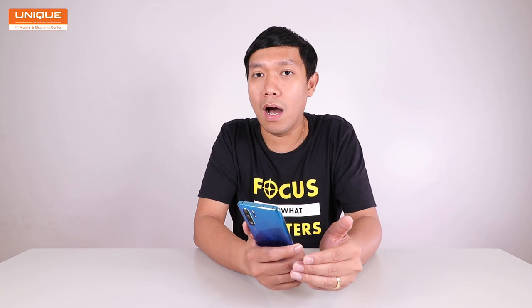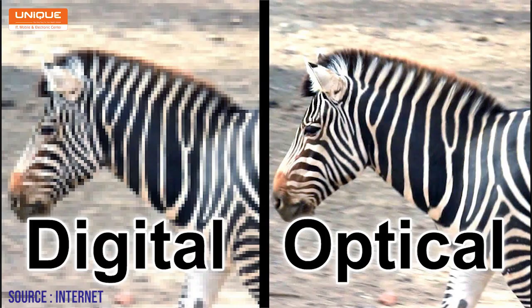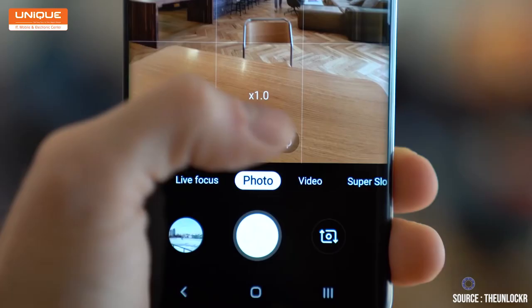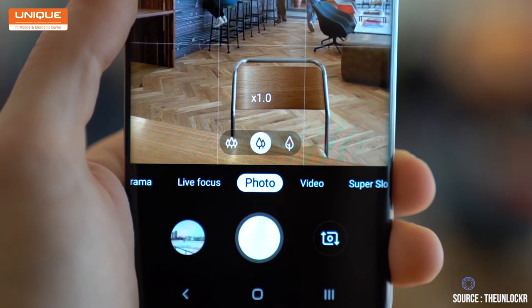We have a lot of performance, and we have a great subject to show you how it plays. The camera has a new optical lens system, and there is also a 2x lens camera option.